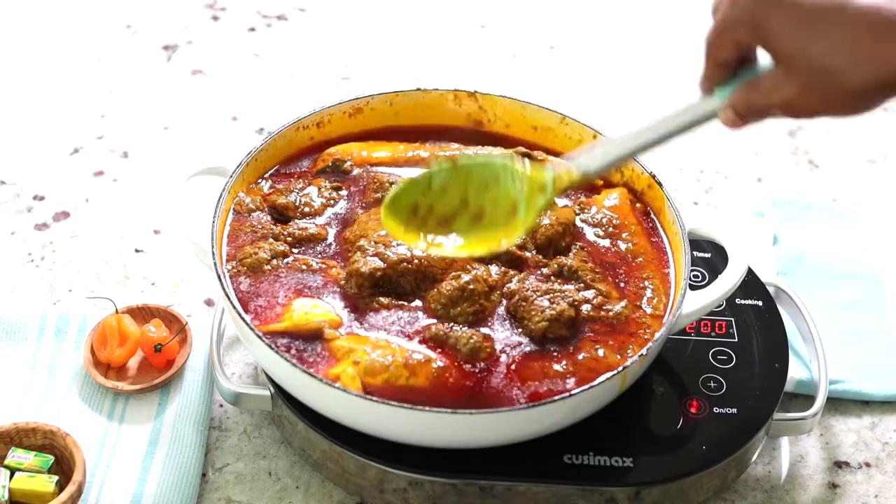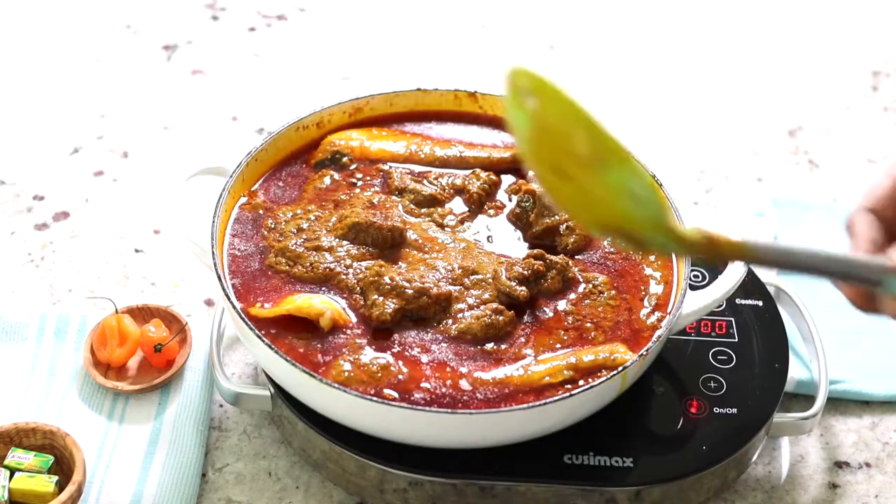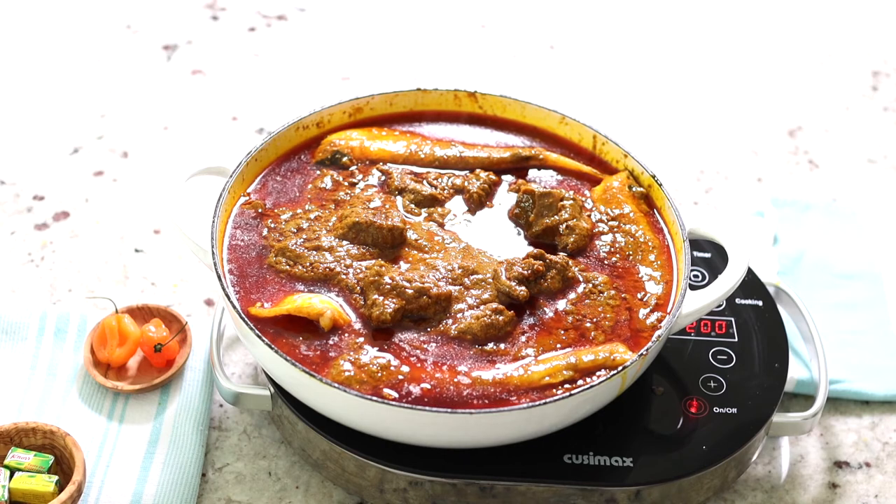Give it a good mix and the soup is ready to continue cooking.